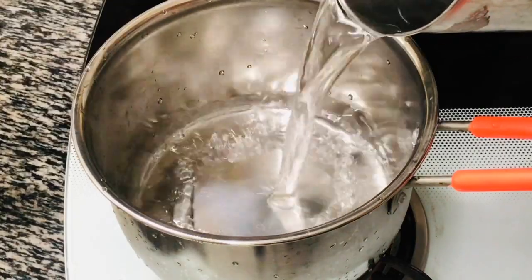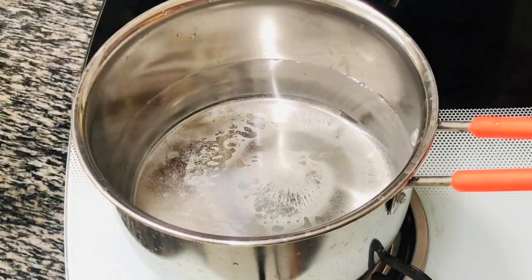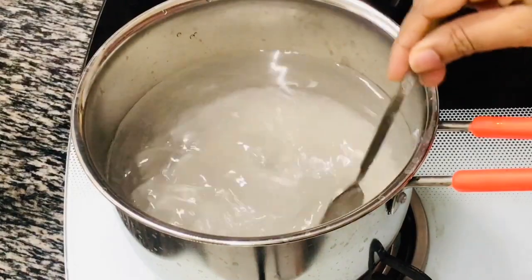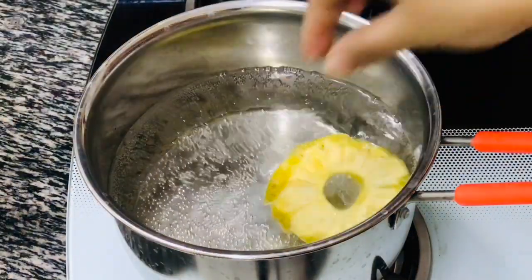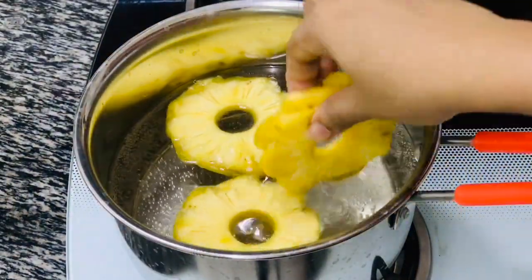To make the syrup, I am taking 4 cups of water. To this add 1 cup of sugar. Once the sugar dissolves completely, drop the pineapple slices into the syrup and let this boil for 20-25 minutes on medium high flame, or until the slices become soft.